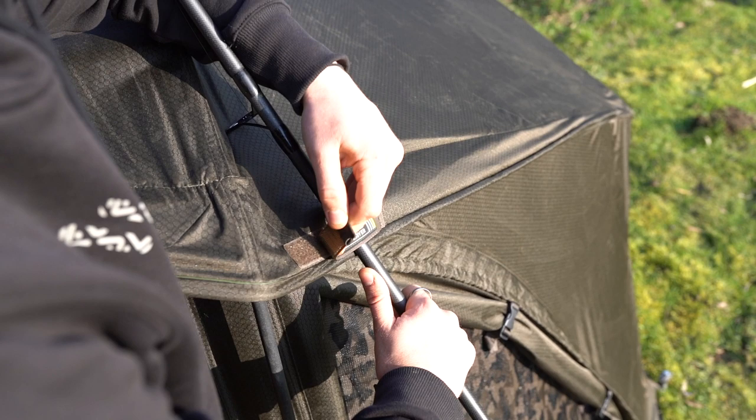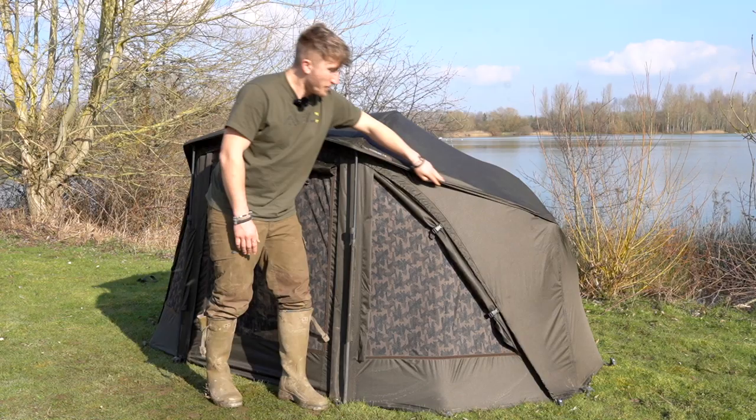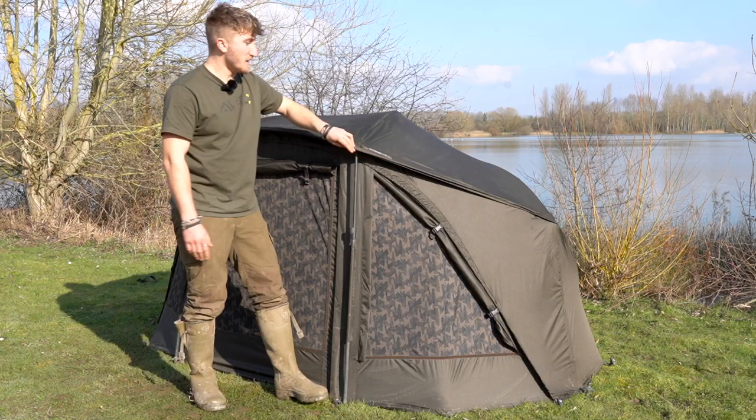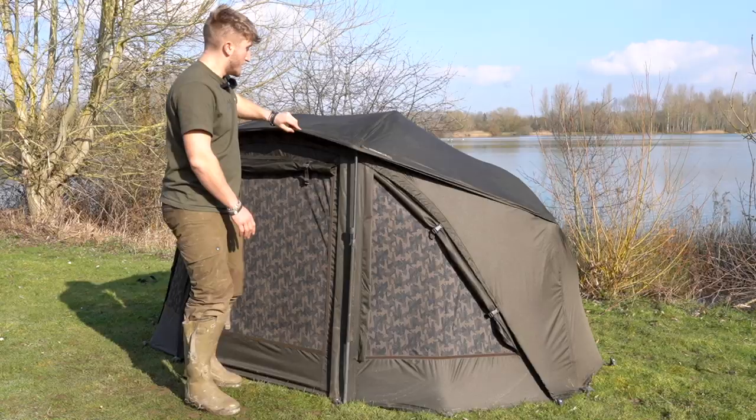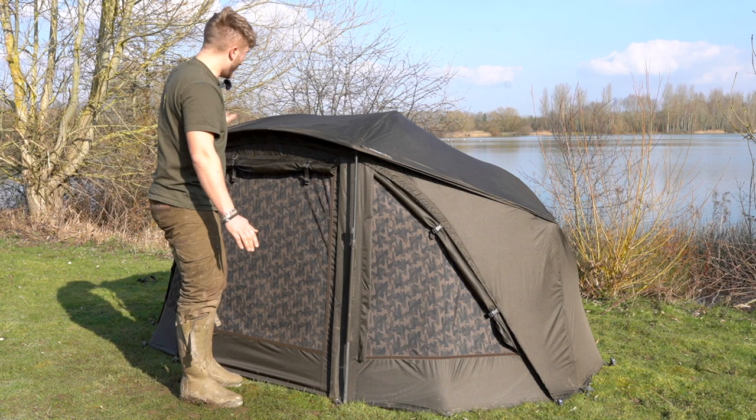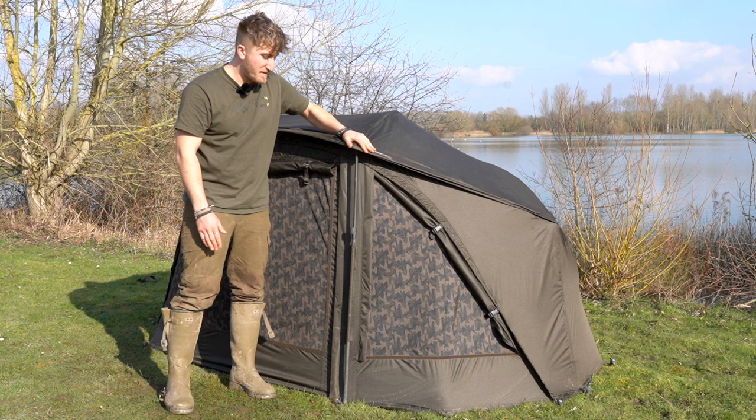As you'd expect, the brolly has two rod straps on the front so your rods aren't going to slide or damage themselves. On the front we've got a rain gutter so all the rain will wash down there — it won't be falling over the front, it'll keep you nice and dry. We've also incorporated a peak that creates another gutter to keep the water run-off. The brolly has two big storm poles on the front that make it mega stable even in big winds.